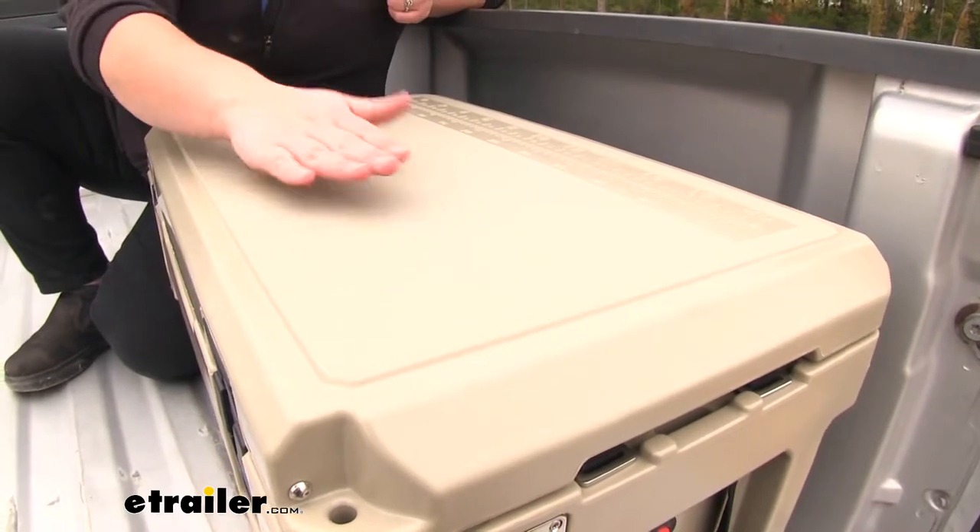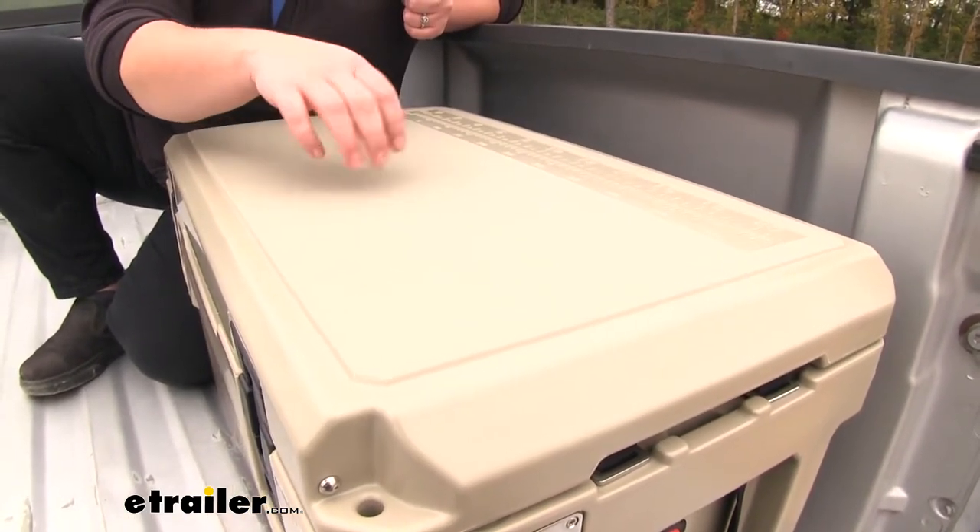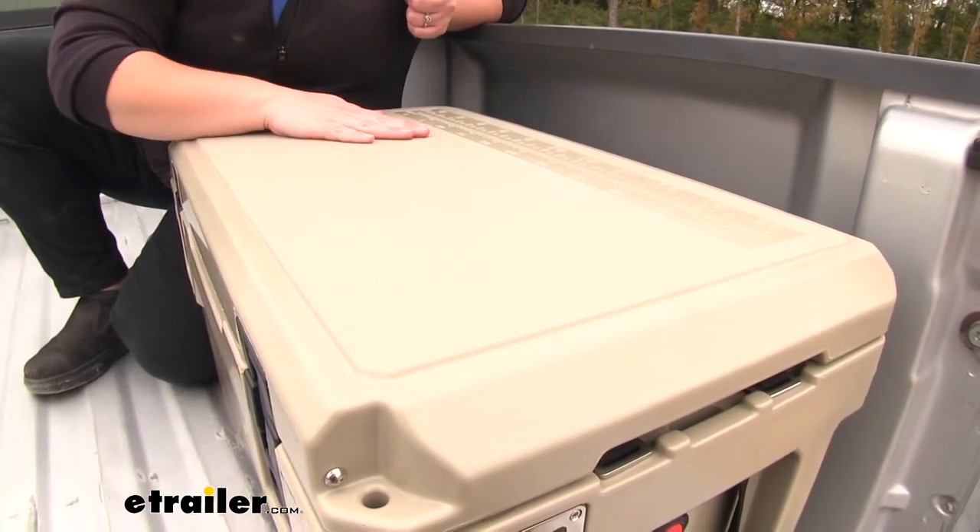The textured surface of our lid can also be used as a cutting board. Just keep in mind, especially with sharp fillet knives, you probably will scar and scratch the surface a little bit.